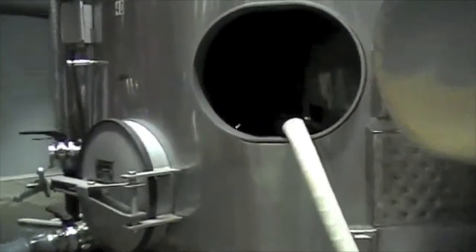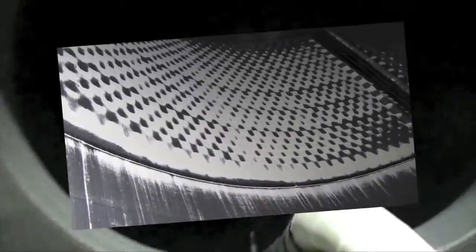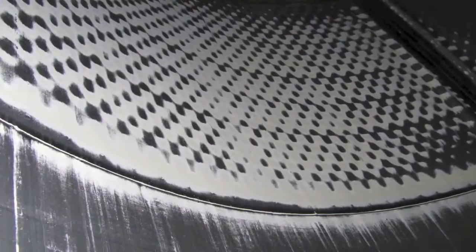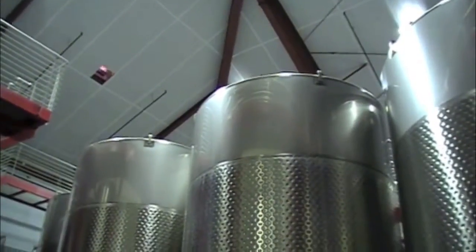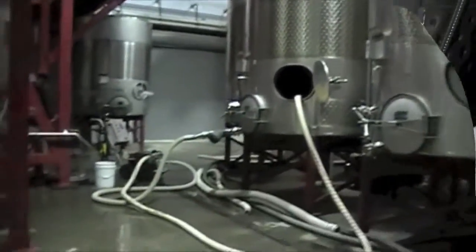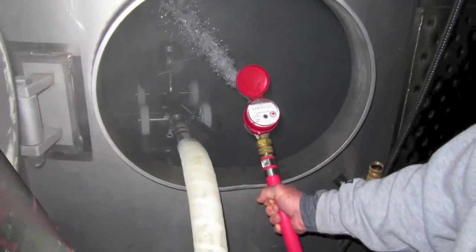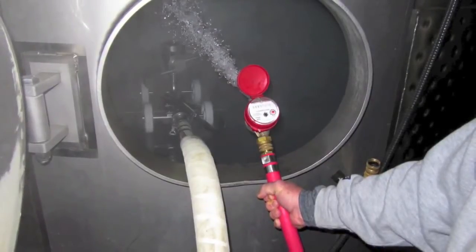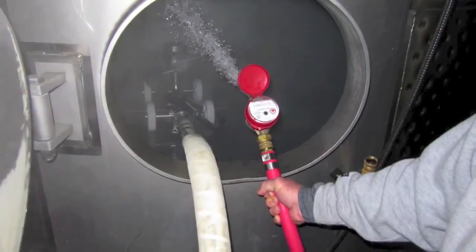Now the tanks must be kept sterile, which means there can't be any bacteria on the inside and all of these tartrates must be removed. We do that with the same process as you would use a caustic cleaner; however our process uses a little water — in this case we used 50 gallons — and we turned on that agitation jet inside the tank for about 30 minutes.